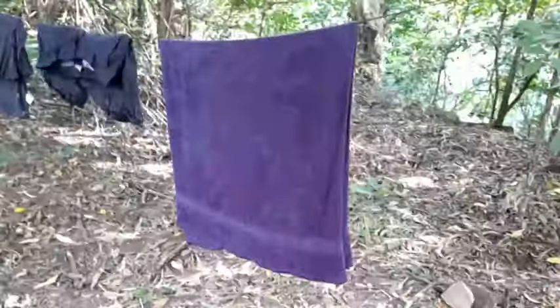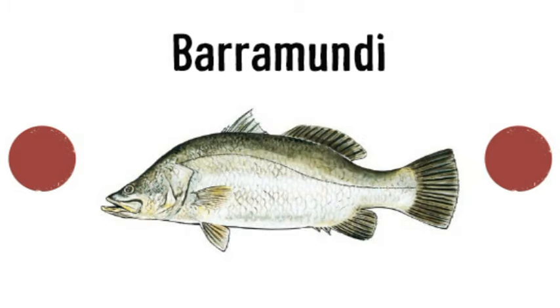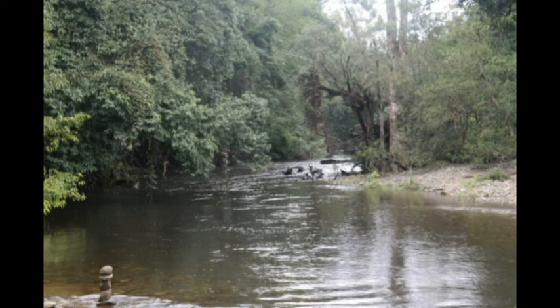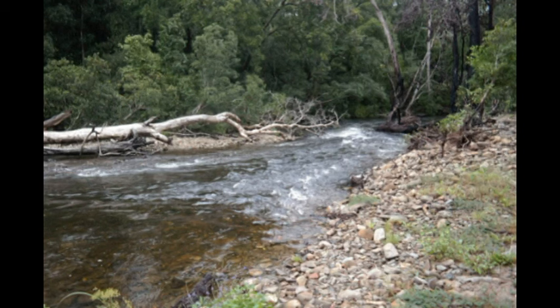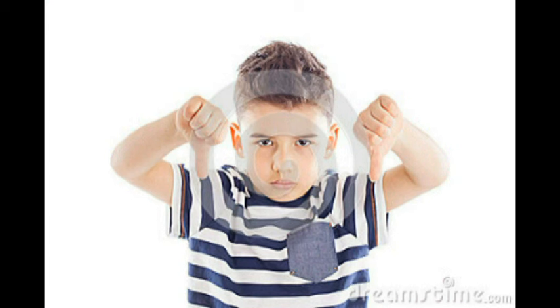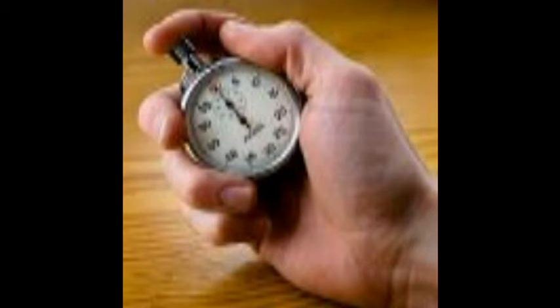The only flaw I can think of for this product is the rinsing part — especially if you're camping or hiking and you find a river or something. If there are fish or animals drinking downstream and you put your washing powder in there and rinse it out in the creek or dump the water, it's going to wash downstream and affect the wildlife. I'm pretty disappointed about that part.